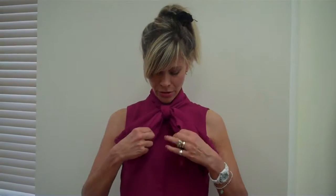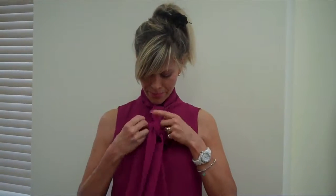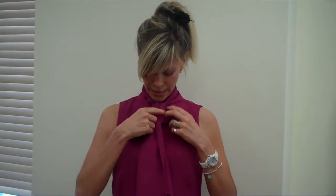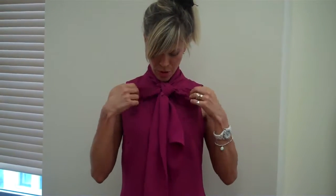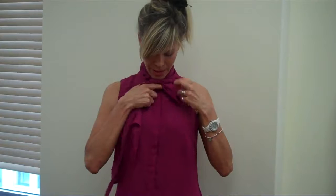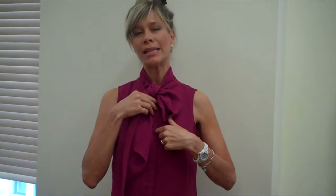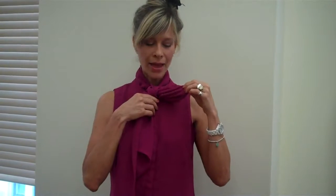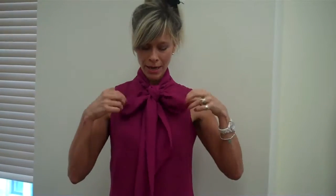A variation on the standard bow is the petite bow. All you do is take your standard bow and pull those ends down a little bit, then tug back the bow pieces until you have a much shorter bow at the top. Count one, two, three buttons down on the blouse — that bow drapiness should hit that third button, and it just looks cute.